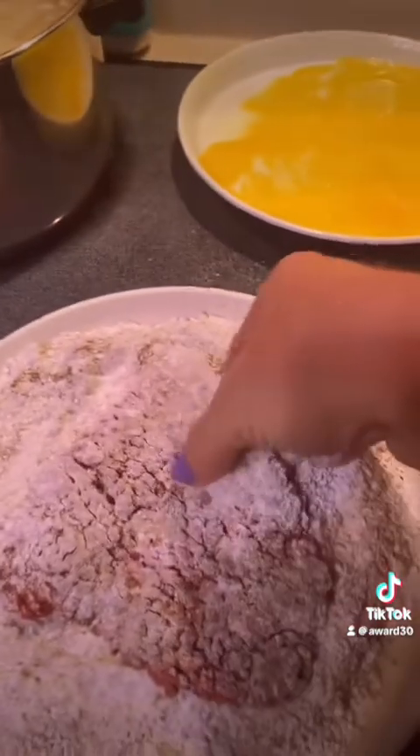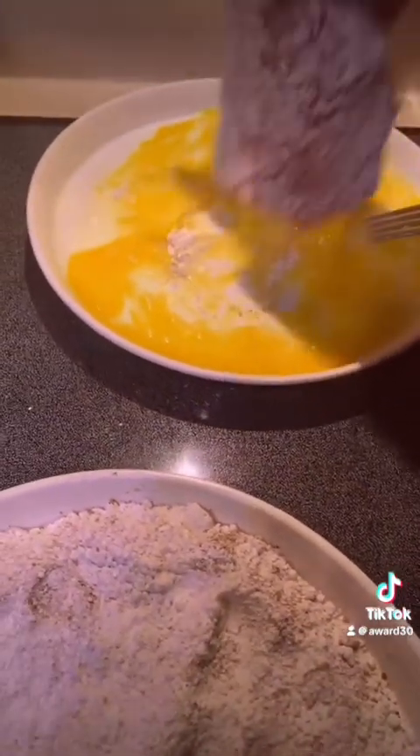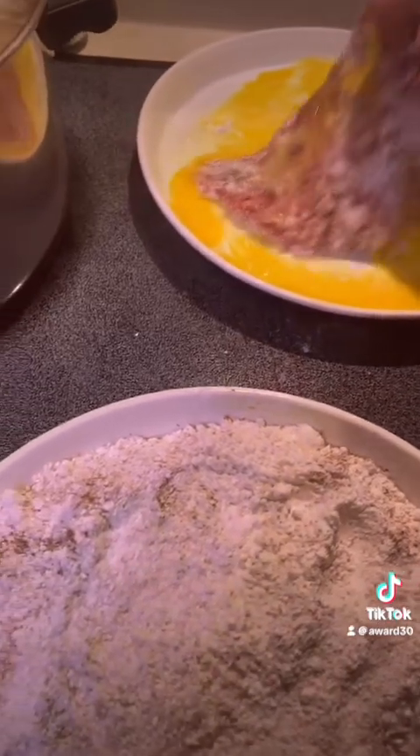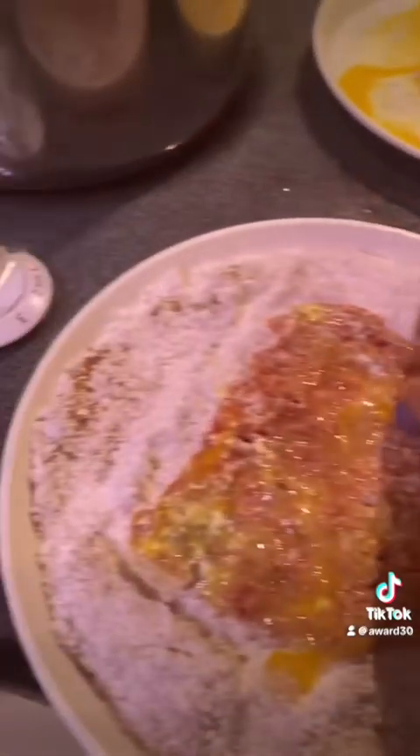Into the flour, shake it off, and into the egg real good. Other side, shake it off, and into the flour again — real good this time.